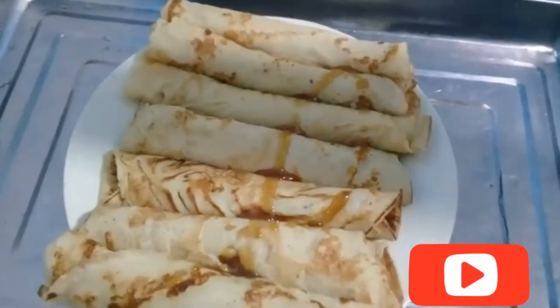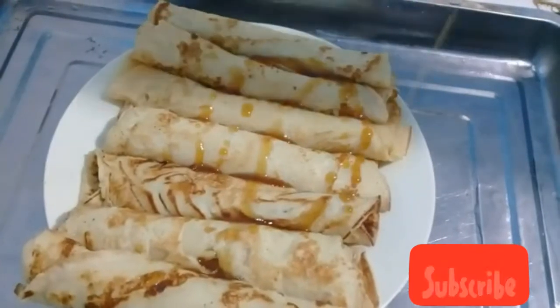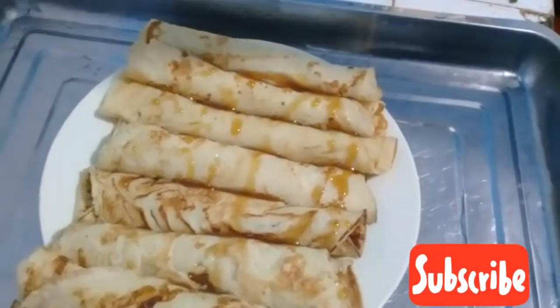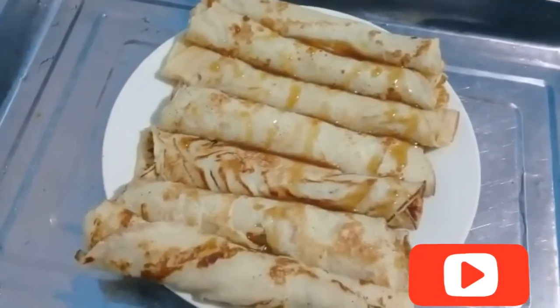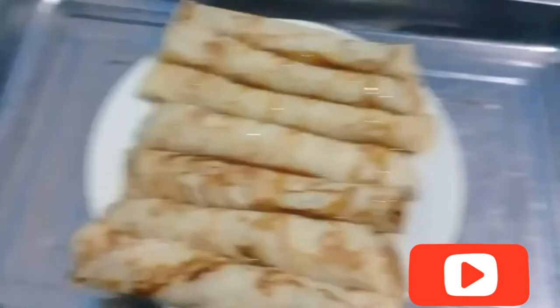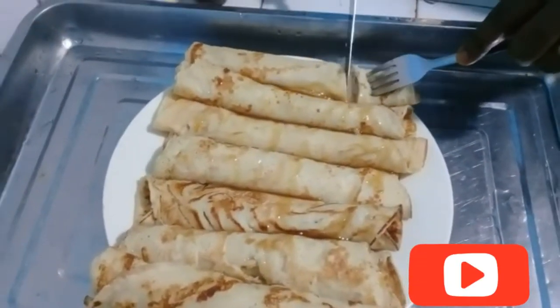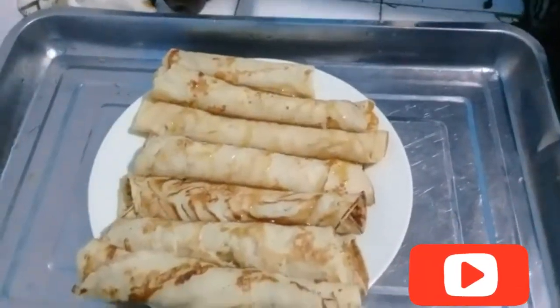Hello guys, welcome back to my YouTube channel. If you're new here, you are welcome — be sure to subscribe and turn on your post notifications. Today I want to show you all how to make a perfect pancake recipe. A lot of times when you try out different recipes they come out differently, tasting different, but today I want to show you a very perfect pancake recipe that will help you during breakfast or whatever time you want.